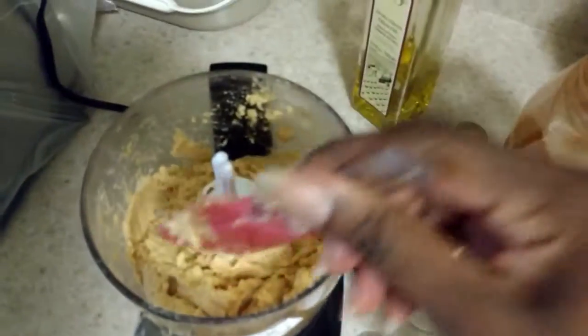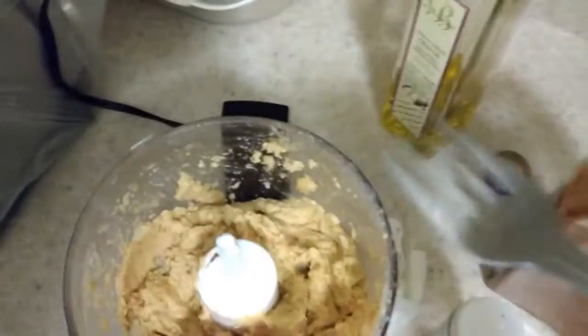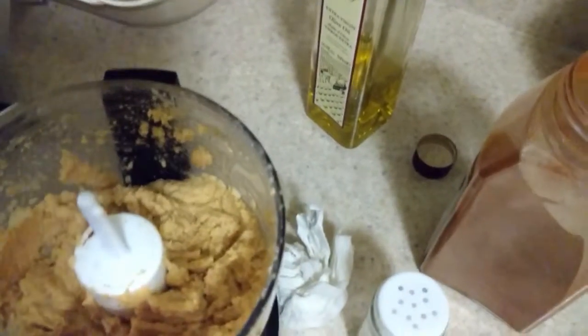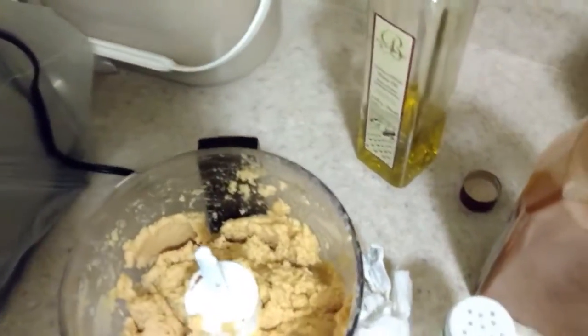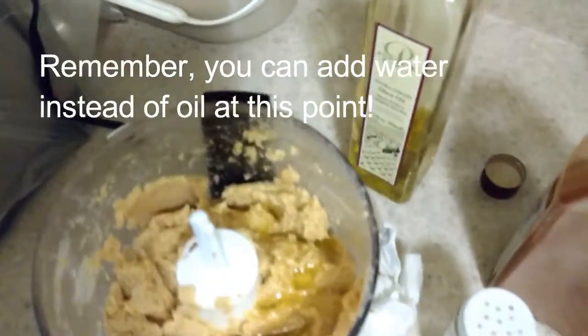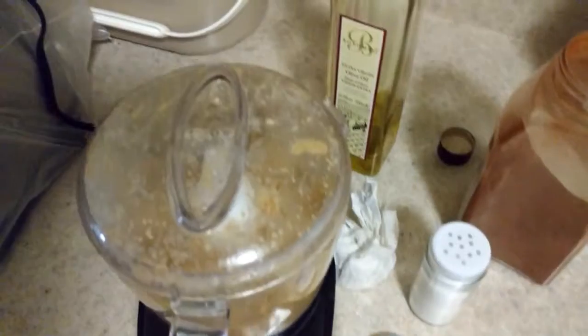This is the point where I'd suggest you give it a taste and see if it's what you like. Grab a fork or spoon. I think it needs more salt — oh my gosh, that tastes so good guys, you have no idea! I'm just going to add a little bit more oil; it'll be much easier for you because you won't be holding a camera.